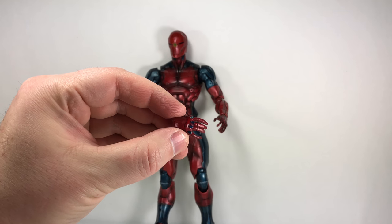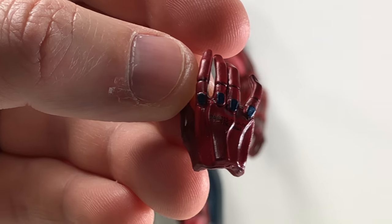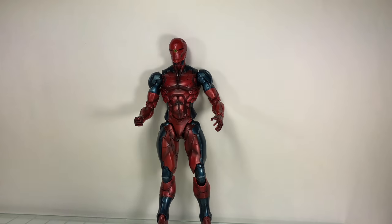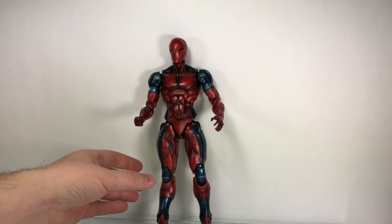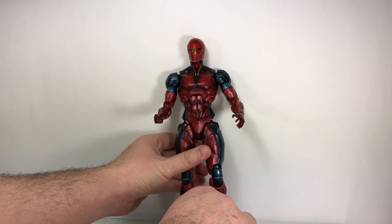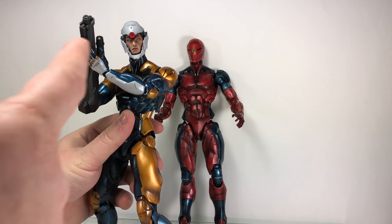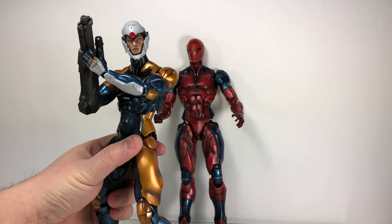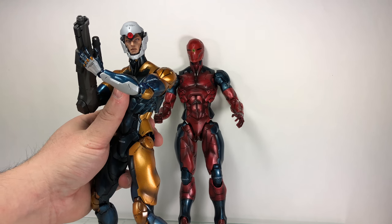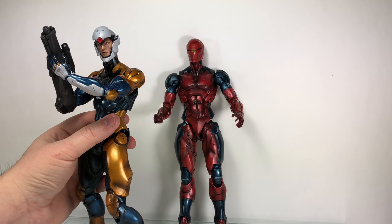He comes with a left and right relaxed open hand, which have some nice detail, and a gripping hand for the sword. That covers the standard accessory pieces — the same as the original release. But this version also includes Gray Fox's unmasked head, an opened-helmet version where you can see Gray Fox's face.